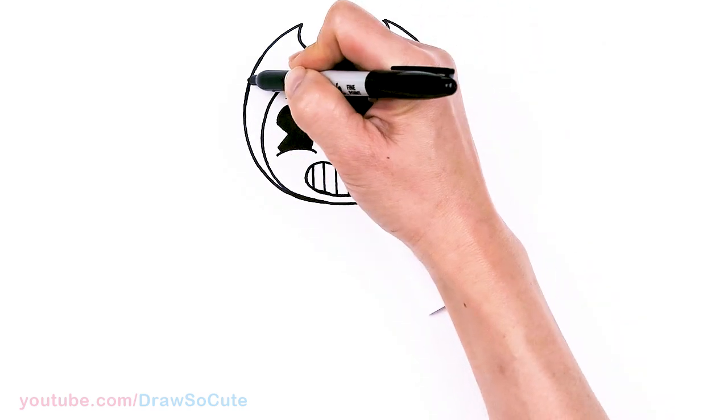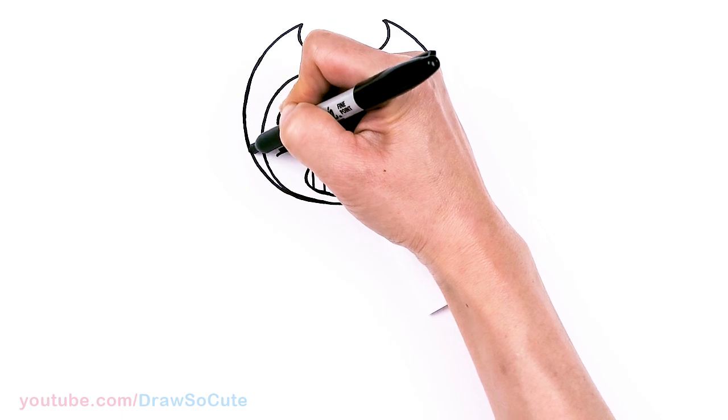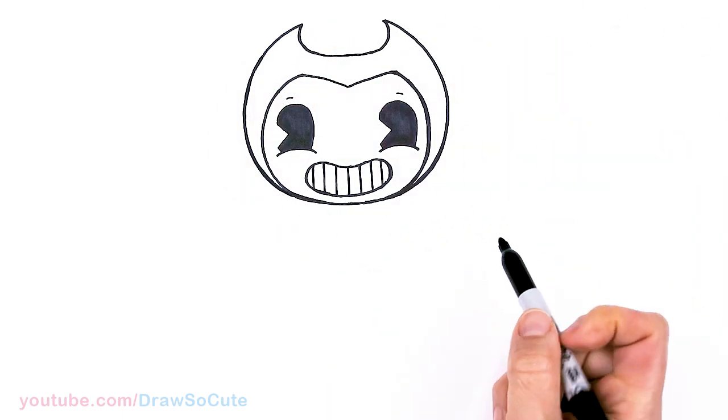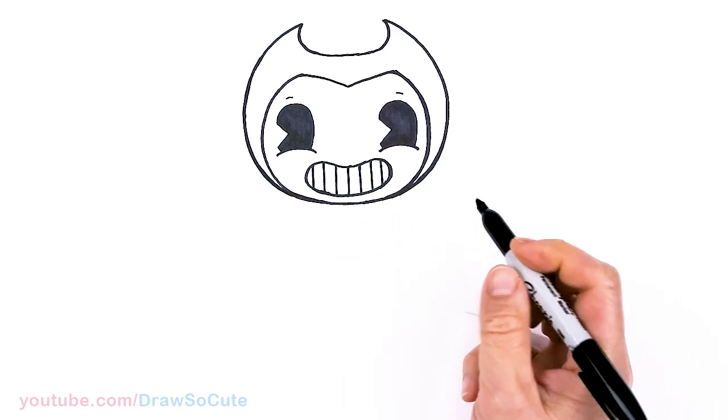This part is all black, but like I said, I'll just fill that in on the computer — it's much easier that way. So now we're finally done with the head. Let's draw the cute little body.